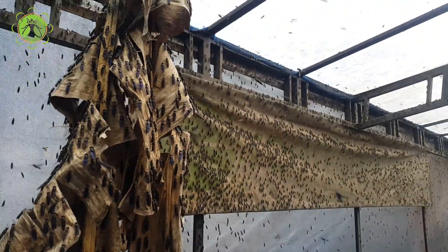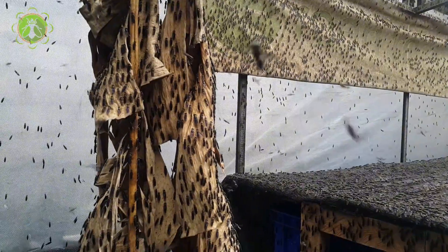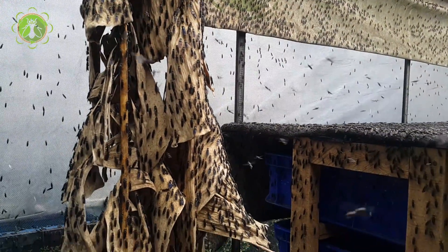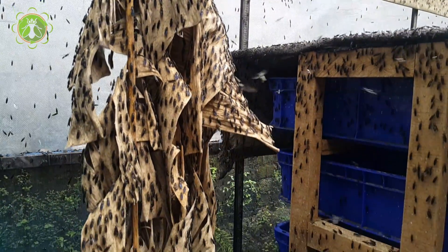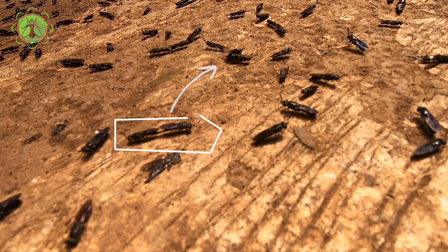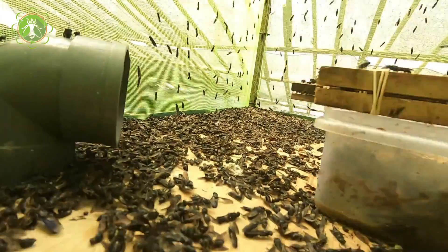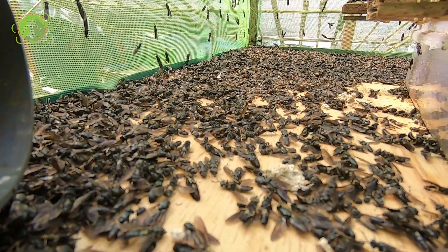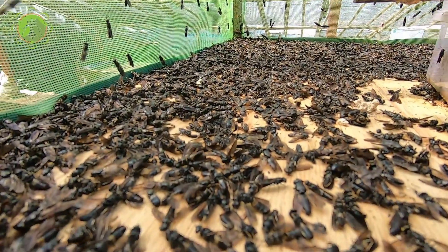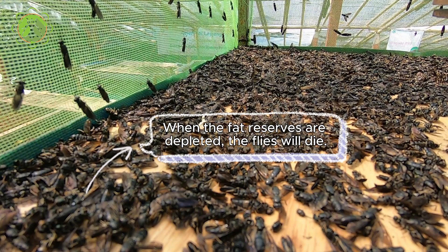When adult flies emerge from the pupa, their wings are initially folded, then gradually expand until they cover the thorax completely. Adult flies do not have functional mouthparts, as their activities throughout their lifespan only involve mating, drinking, and reproducing. The nutrient requirements of adult flies depend on the fat reserves accumulated during the pupal stage, and when the fat reserves are depleted the flies will die.